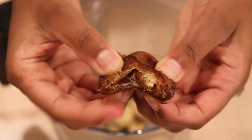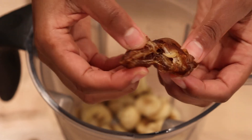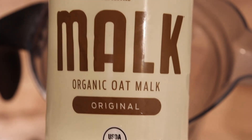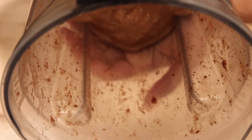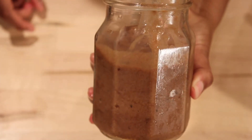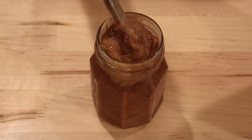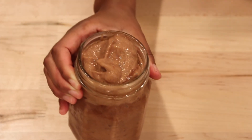Then add your date — take the pit out of course. Dates make it super sweet. Then add your cacao powder, your plant-based milk of choice, and that's literally it — just blend. You don't want to put too much milk because you want it to be a thick consistency. All ingredients and measurements are in the description box.